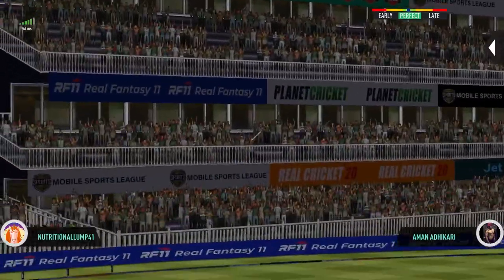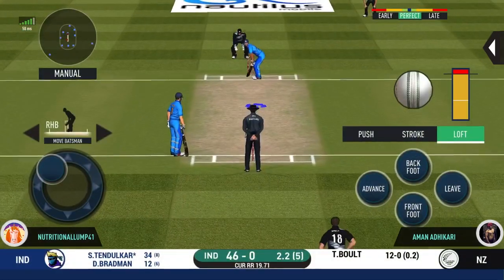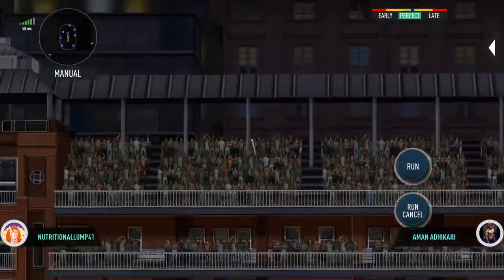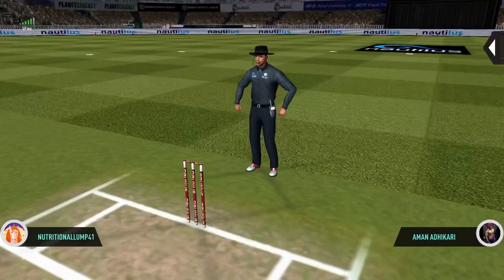Oh, he has it — this one might go. Straight over the top for six, which went in full flow. He has given it everything, and that's gone for six.